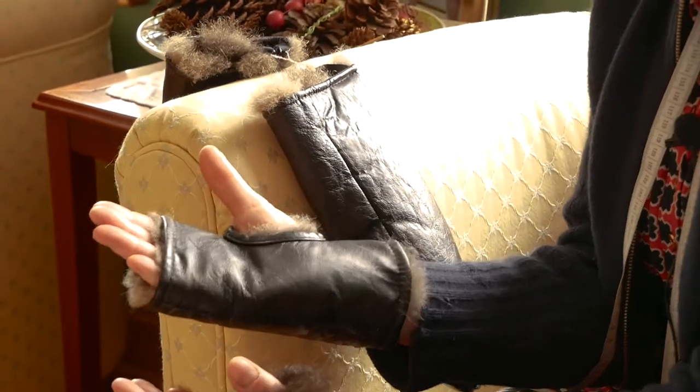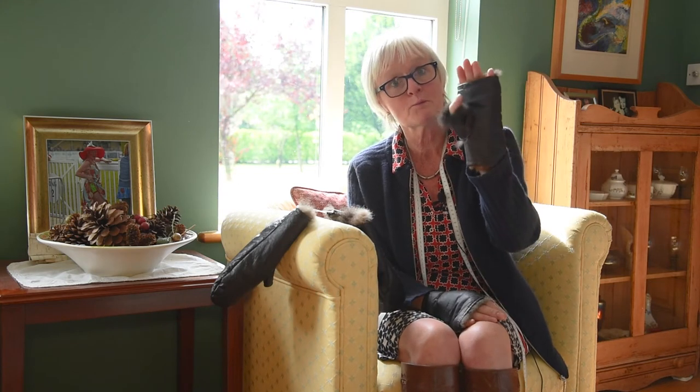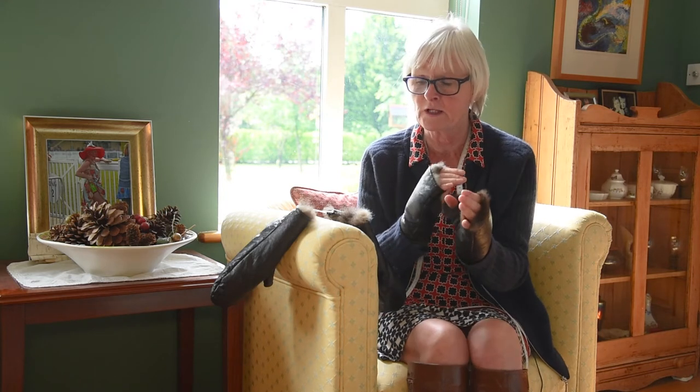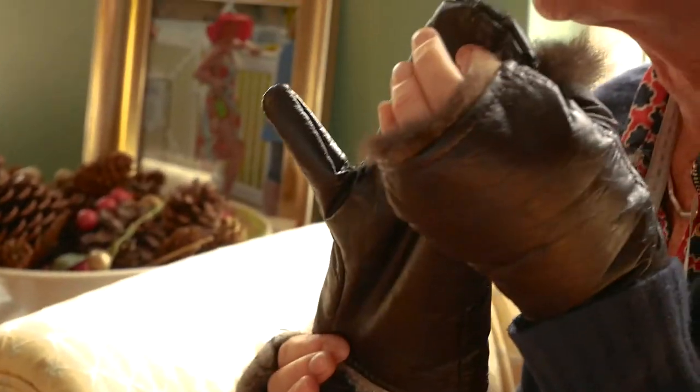Basically what it does is heat your body part up to 36.6°, and it'll even keep the fingertips warm. You can use it without the thumb, or with the thumb partially in, and your fingertips will still stay warm — unless you're a very critical patient. Otherwise you can get the full glove made with or without a thumb.